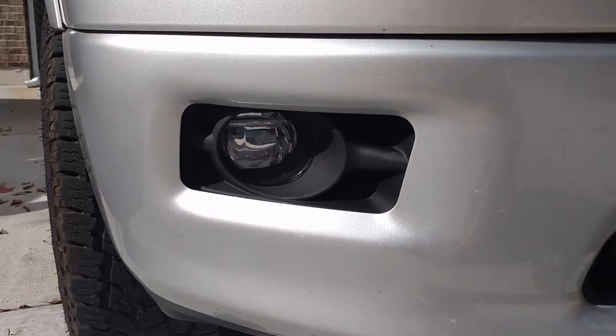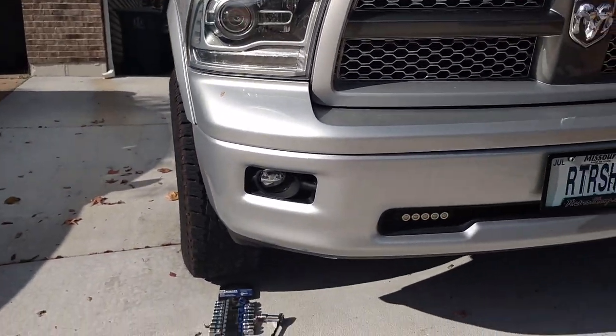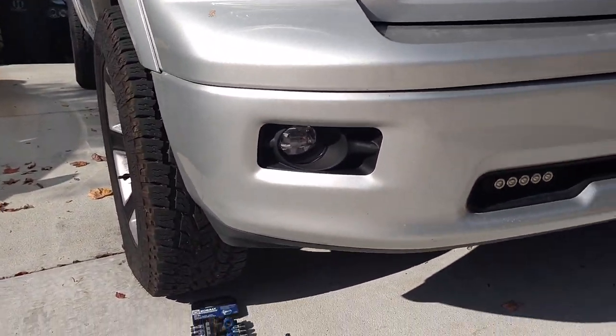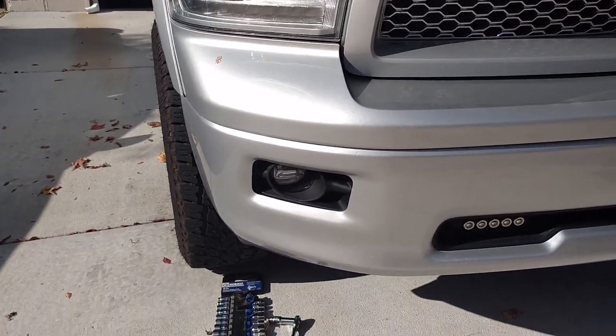And here we have the completed product. The fog light is in — gives a great look with the black bezel against the black bezel here in the bumper. If you guys have any questions about this, just let me know. Jeremy at RetroShop.us.